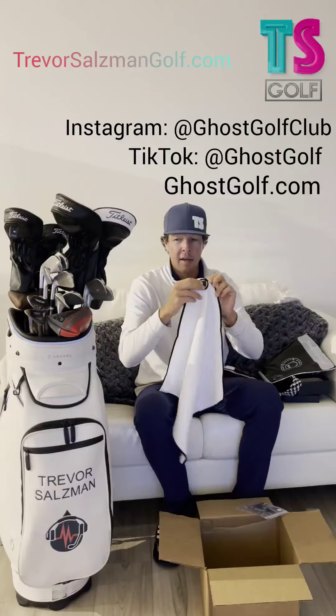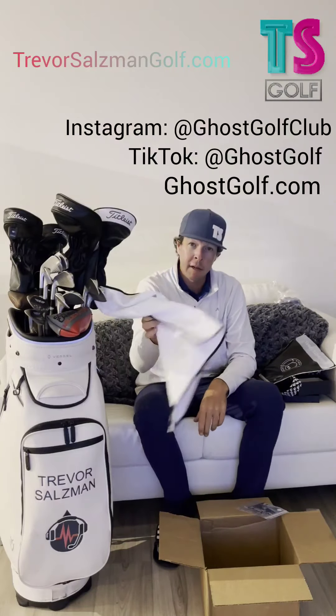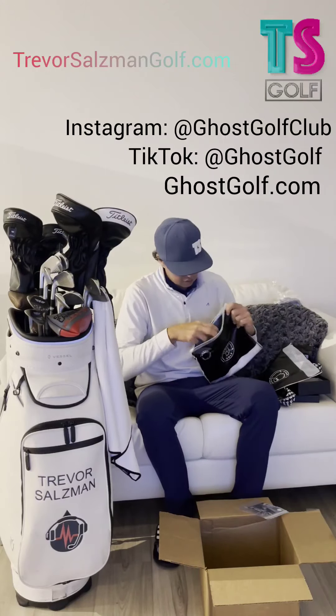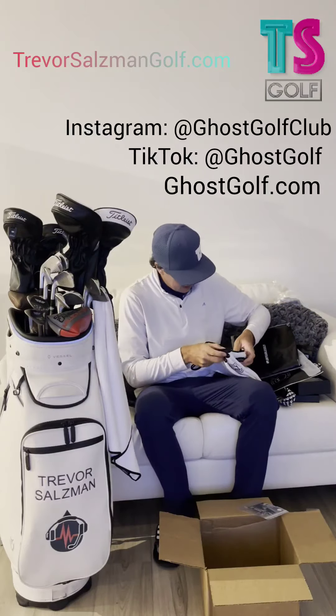These are really comfortable, super cool towels. The best part is I can just throw it right there on my golf clubs and it's good to go. Looks like we've got a bigger one as well — let's take a peek at that.